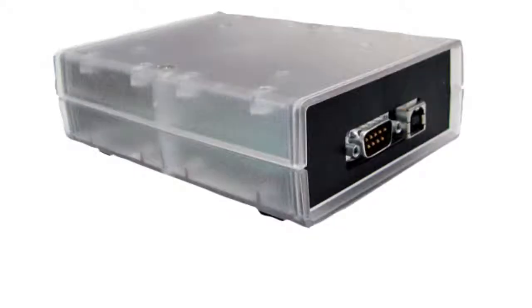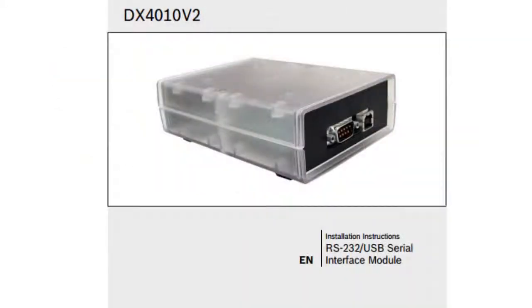In this video, we'll discuss how to install the DX4010v2 for use with RPS and a 9000 series control panel. The DX4010v2 is an interface module that allows local RPS communications between a computer and a panel's data bus. It has many other uses as well, so please consult your installation guide for complete instructions.